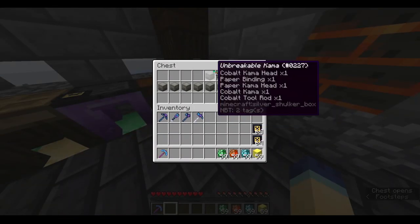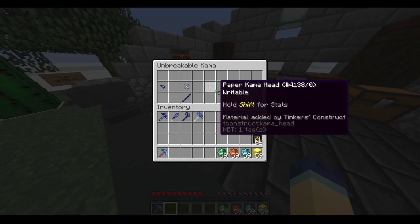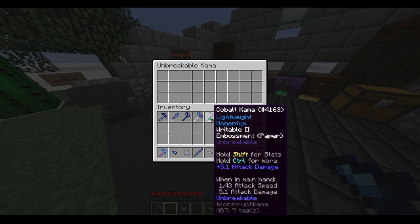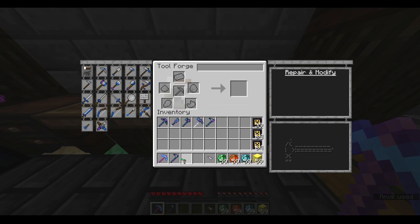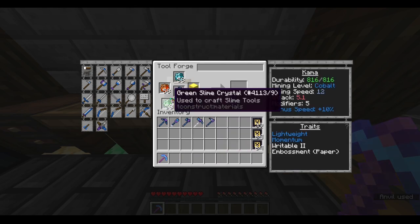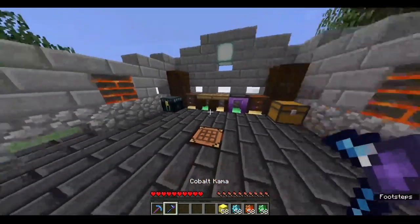And now the fifth shulker box: the kama. It's very similar to the pickaxe, just with a kama head instead. We're going to take these out — here's what the final result should look like. Throw in the parts, pull out the kama, and now we're going to get our paper head embossed on there. Now it has five modifier slots. Time to reinforce it up to the unbreakable level. There we go — it is an unbreakable kama.